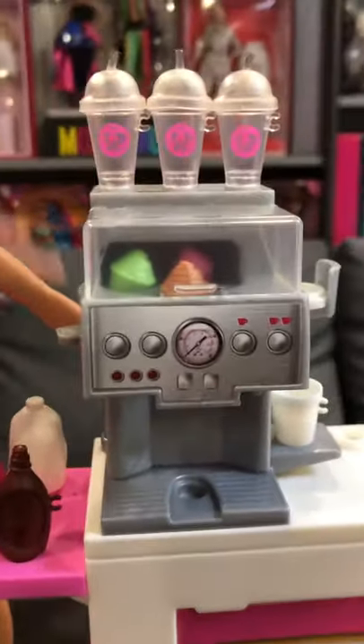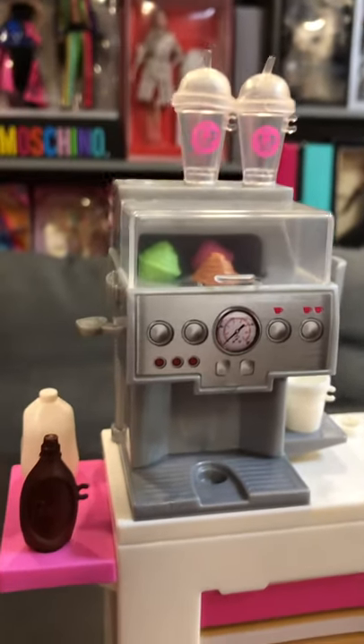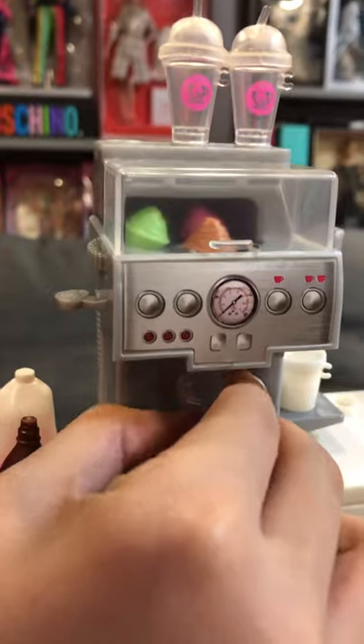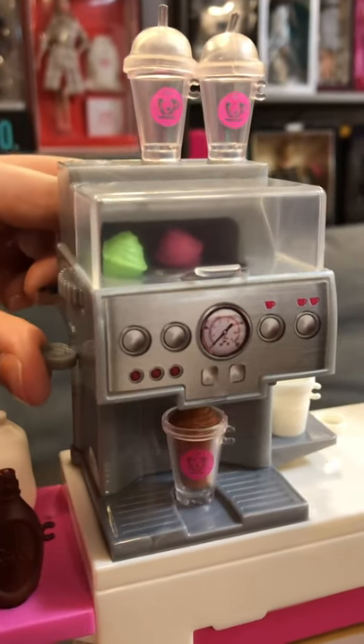Over here we have the machine. First you will take the cup, take away the lid, slot it in, and then push the lever down to get your flavor.